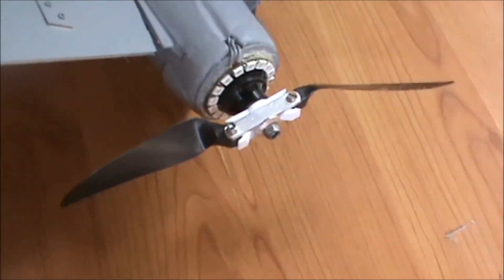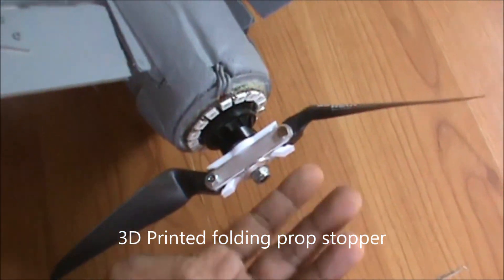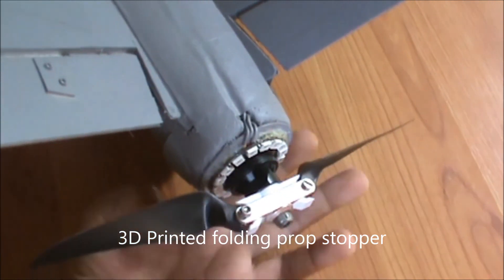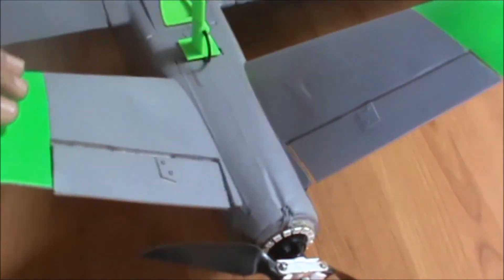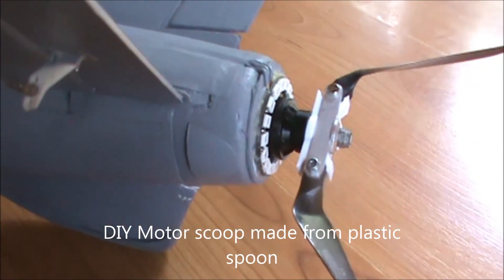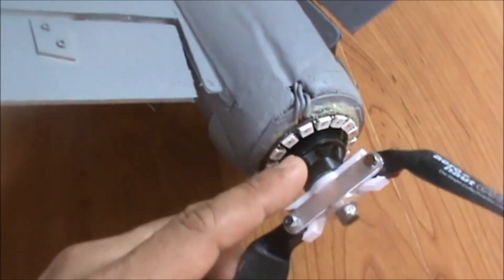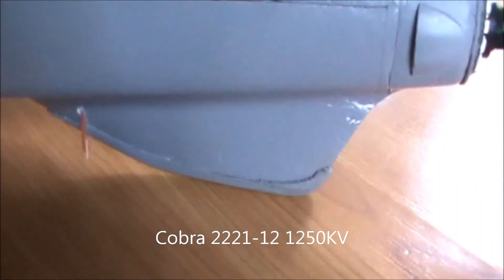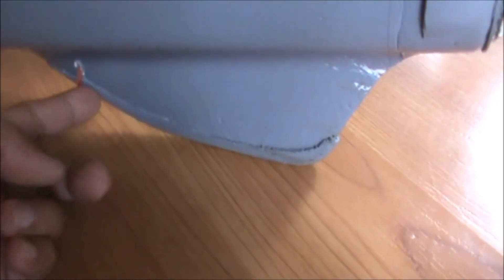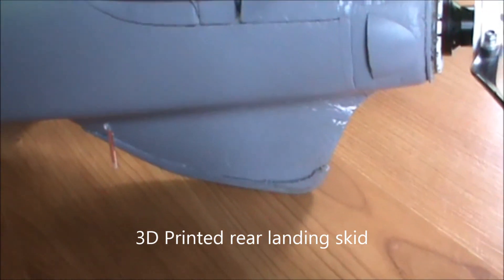This is my prop stopper designed by Mark Cuvail, which will prevent the folding props from over-folding. You may notice the V-tail of this plane is already glued, so it's non-removable. This is a motor scoop which I made from a plastic spoon — there are two scoops for motor cooling. The motor I used is a Cobra 2221 1250KV motor, and down here we have a 3D printed rear landing skid replacing the stock plywood.